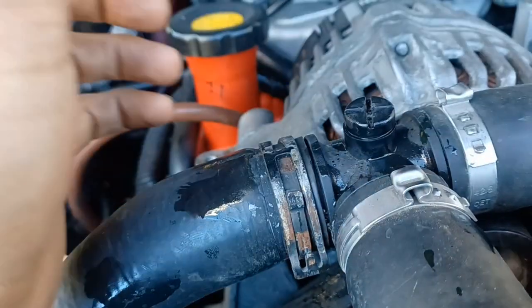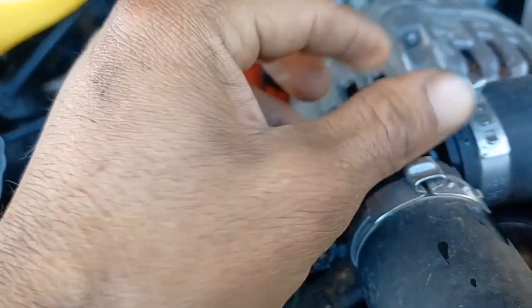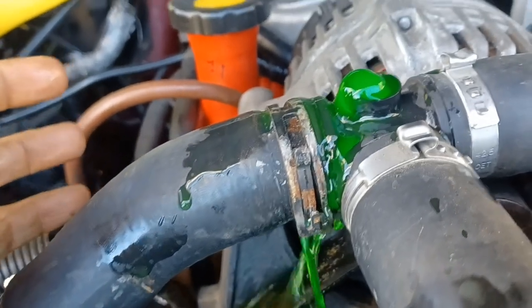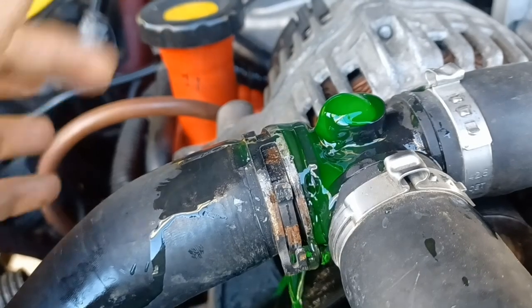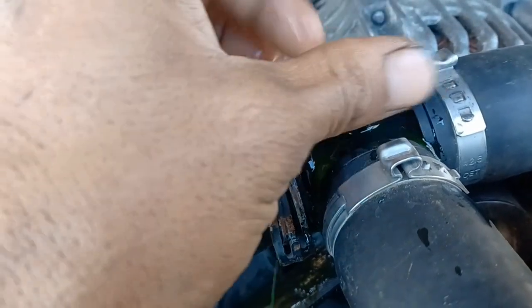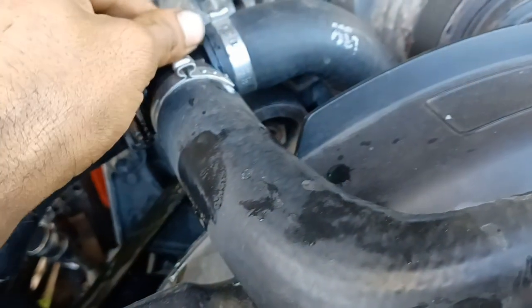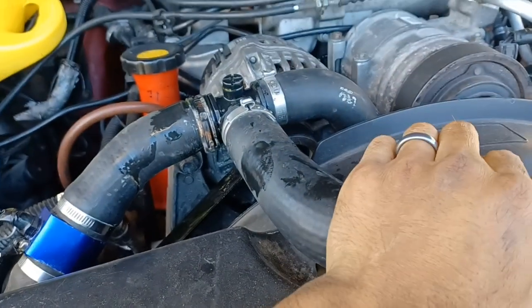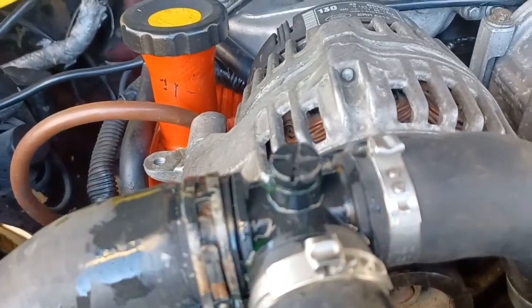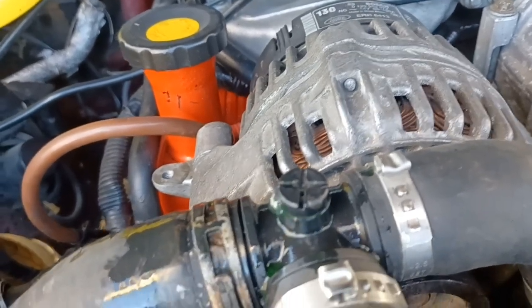Just open it up — take it all the way out. I don't see a lot of air coming out there because I already had it loose. Just to make sure, I'll close it, then squeeze the hoses and open it a little bit. See the bubbles? I want all the air out of there.